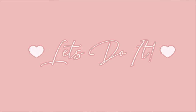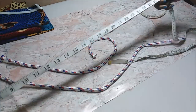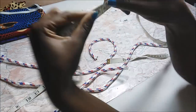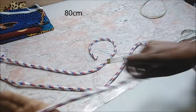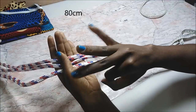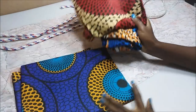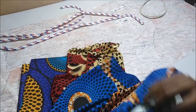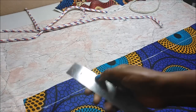Let's get straight into the video. I'm going to be using three ropes for this DIY. This rope is about 10 millimeters thick and it's 80 centimeters. These are the scrap fabrics that I'm going to be using, and I'm going to be cutting two inches of the fabric.